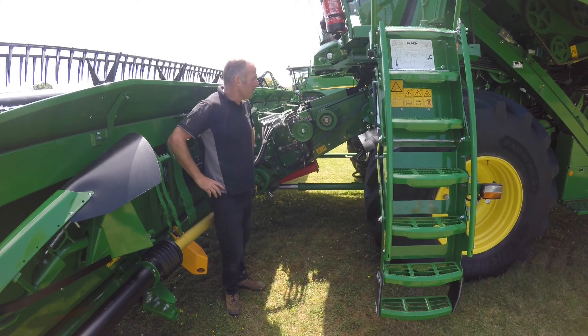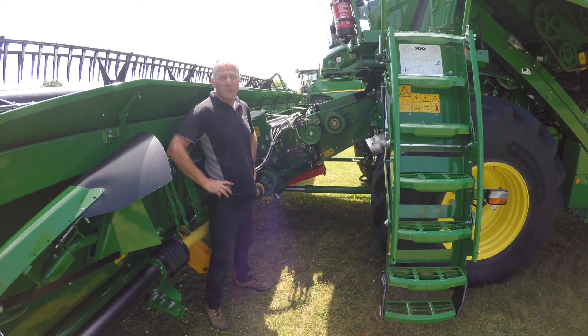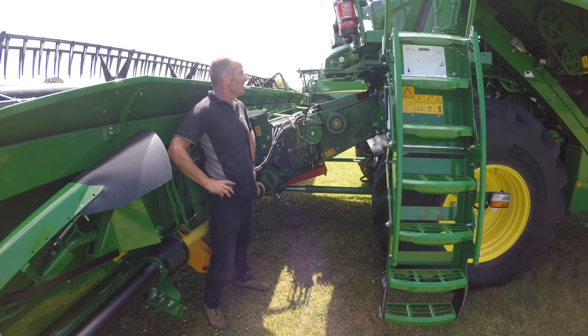We're just going to have a quick look through at some of the daily checks that we will advise you to do on the T-series combine.